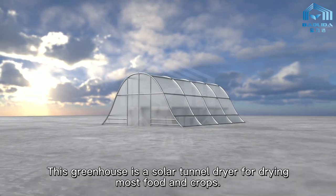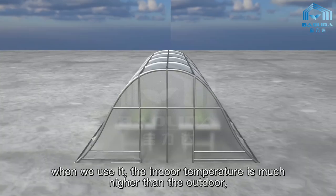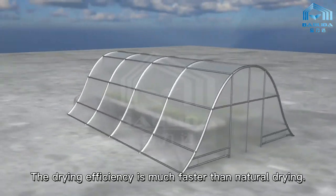This greenhouse is a solar tunnel dryer for drying most food and crops. When we use it, the indoor temperature is much higher than the outdoor, and the drying efficiency is much faster than natural drying.